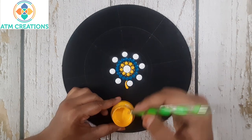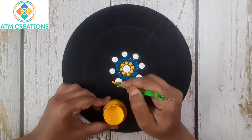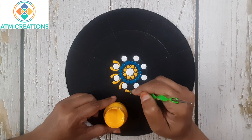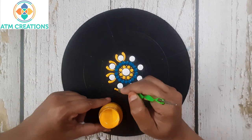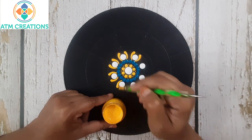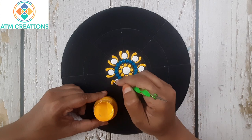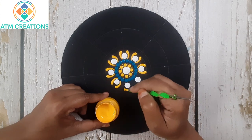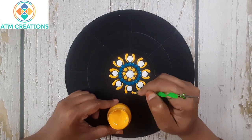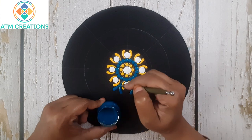Now I'll keep two side swipes in yellow. Now I'll keep two more side swipes in turquoise blue shade.